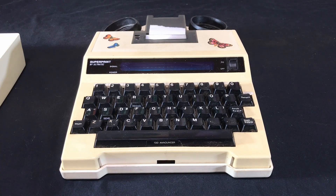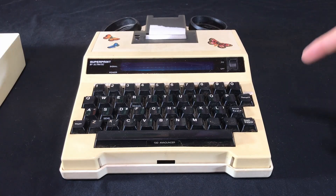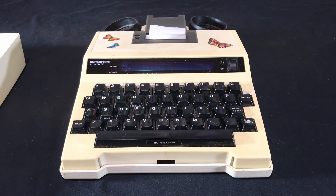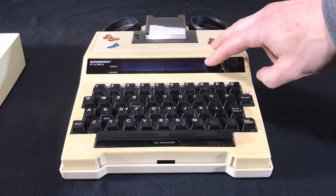There isn't a connection like is made with a modem where it does the handshake. This is just direct. There's actually an option on here to have it speak a message saying a TTD user is on the line, and then the other end would put their device on the line and both users can type and see their message displayed on this vacuum fluorescent display.